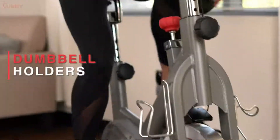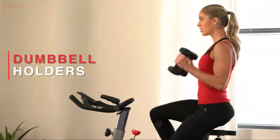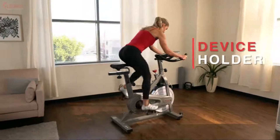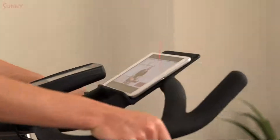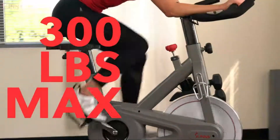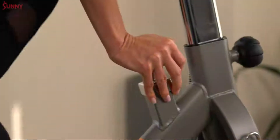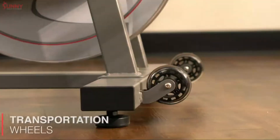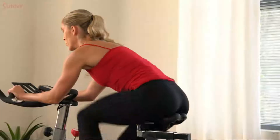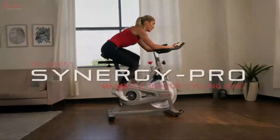Build a complete fitness routine with the attached dumbbell holders or cool down with the bottle holder. Enjoy your favorite media on the centrally positioned device holder. Feel secure with the heavy-duty frame that supports riders up to 300 pounds. Move your bike with ease using the transportation wheels. Become faster, stronger, better with the Synergy Pro Magnetic Indoor Cycling Bike.